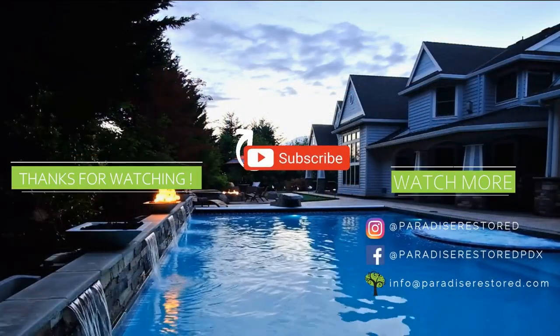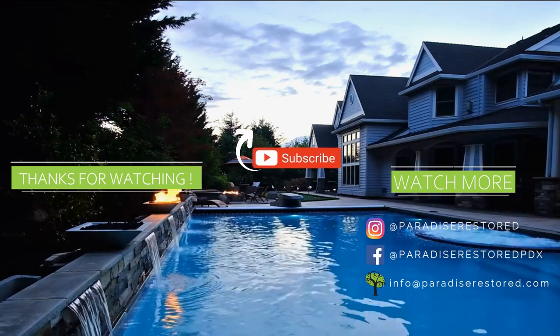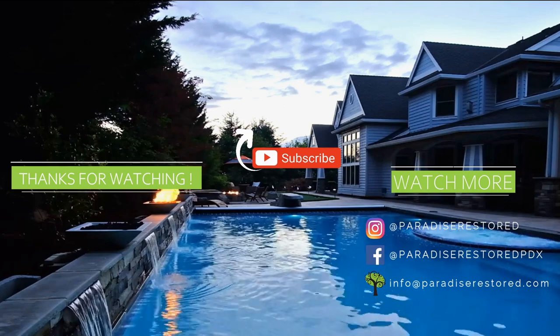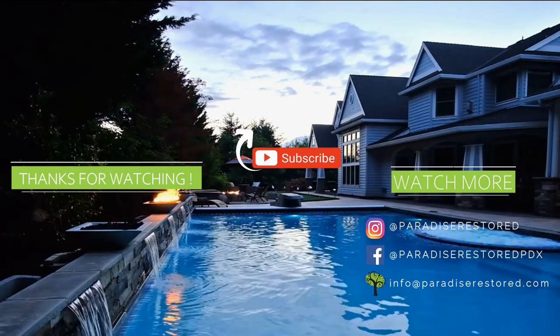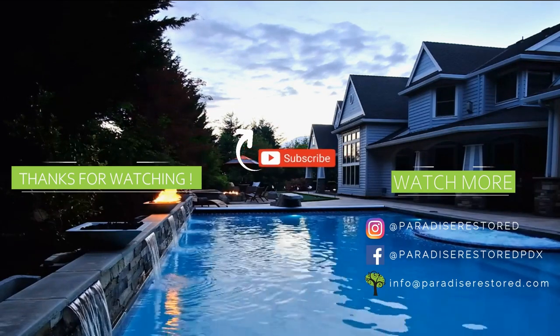All right, guys, thanks again. Don't forget to like, don't forget to subscribe. Talk to you soon.